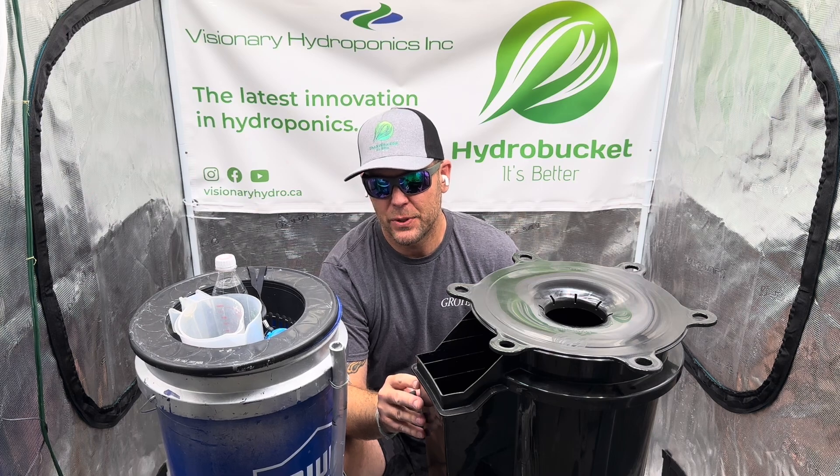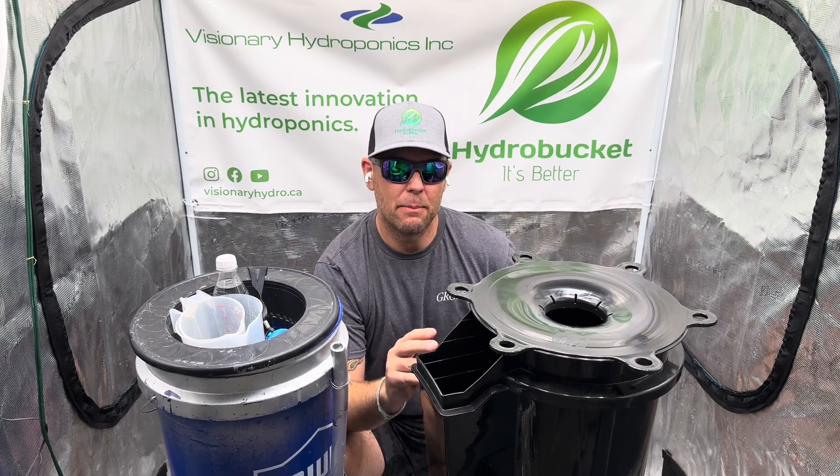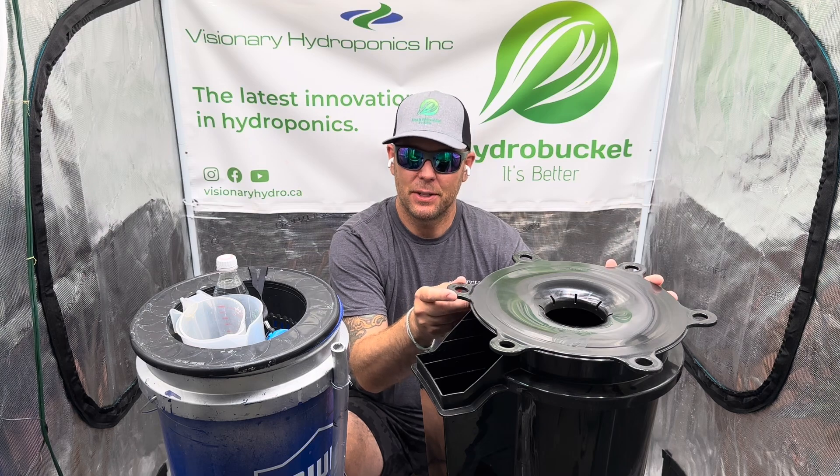Check our air stone to ensure it's working properly and monitor that root mass, all without ever having to lift the lid.